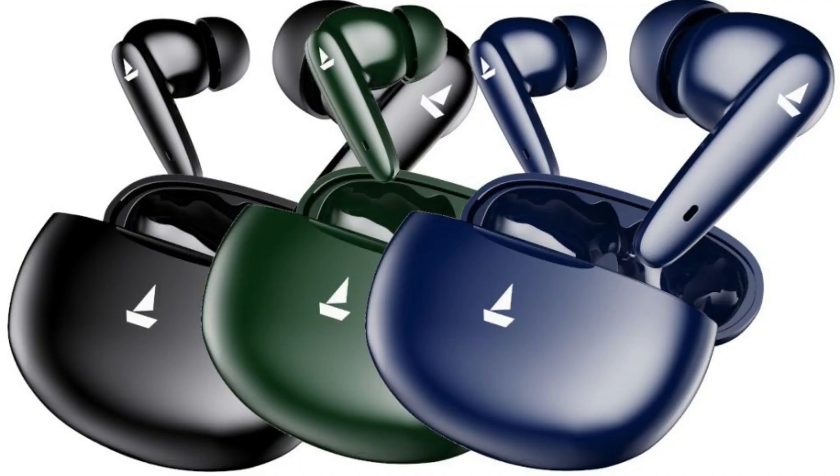There are a lot of color options available: black and blue colors, as well as green. There are also multiple color variants available. These are available both in online stores and offline, including on Flipkart and other platforms.